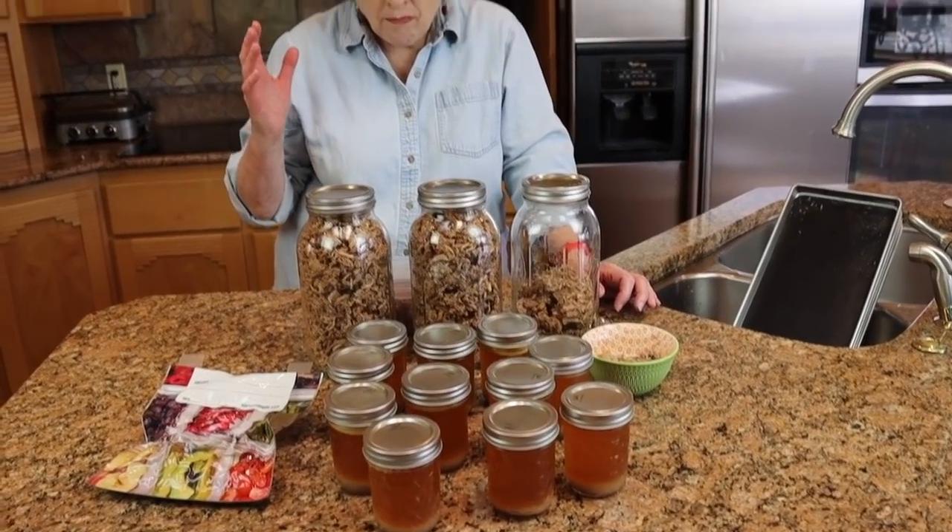$31, about $2.25 worth of electricity, about a total of one hour of my time — and how many meals do we have here? Probably 10, maybe more. This makes it well worth my time to get organized and set up ahead of time, do a lot of pre-preparation so that when we're out on the trail I don't have to do a lot of prepping. I pretty much open and reconstitute or open and heat, and we have delicious home-cooked meals. I hope you enjoyed this, hope you found it useful, and we will see you out on the trail.